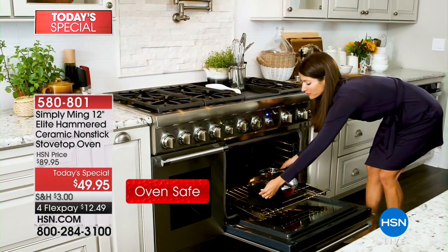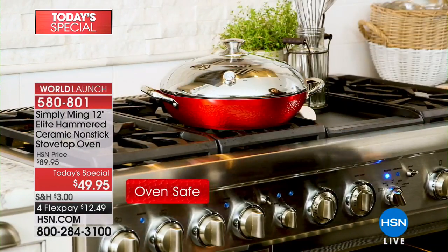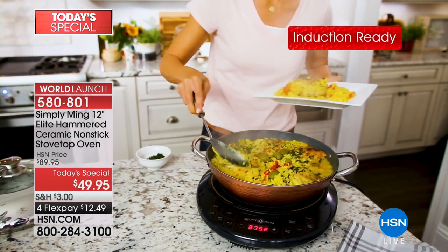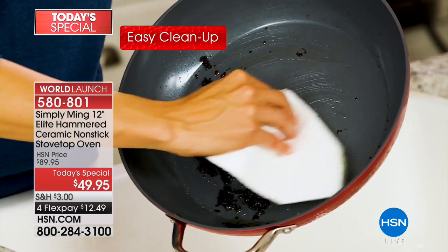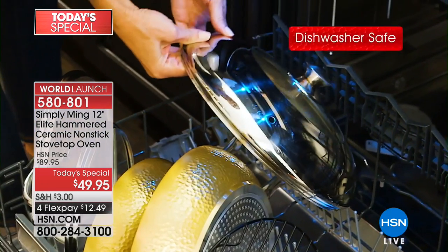Not your everyday nonstick — something so new and exciting. Tonight we're giving you the scoop: it is a nonstick made even better than ever before. In fact, you can now use metal utensils with your Ming Tsai cookware. Here it is — the stovetop oven. We've got a couple colors left.